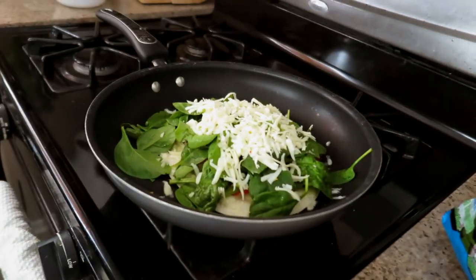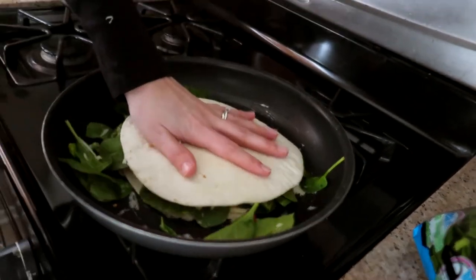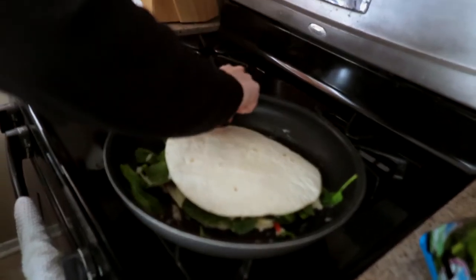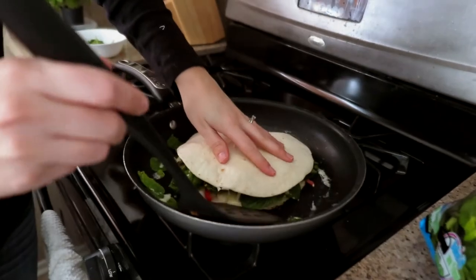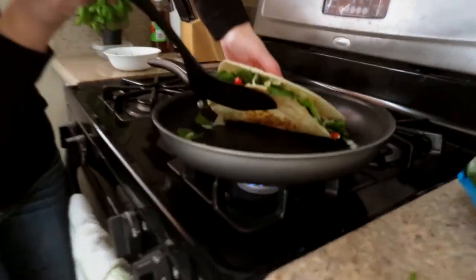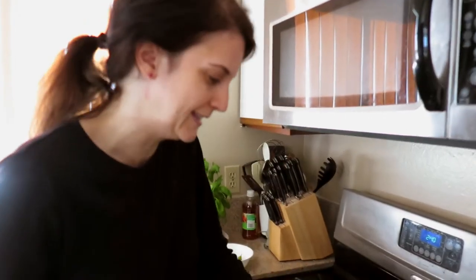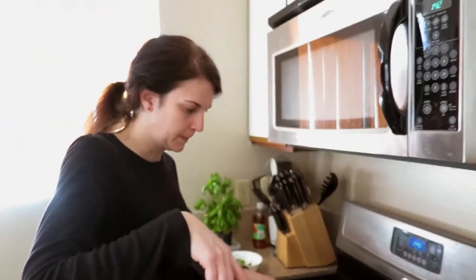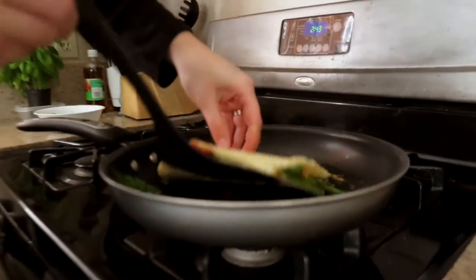I'm going to take my other tortilla, put it on and just smush it right on there. I did put on a little too much spinach so I'm going to pull some of this out. The bottom tortilla has been cooking for a few minutes now, so let me get my widest spatula to give it support. The bottom is already nice and brown, but the top hasn't gotten as melty and gluey as I'd like. So I'm going to flip it — there we go. Now all the cheese on the bottom can melt. It is nicely browned.